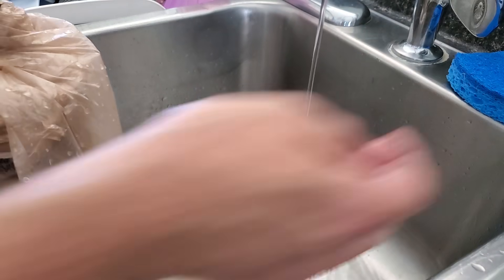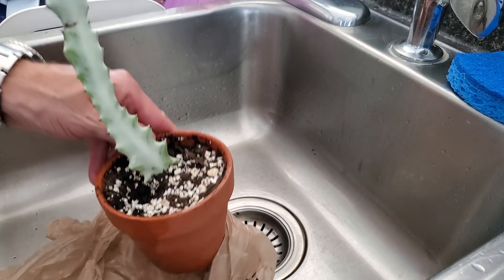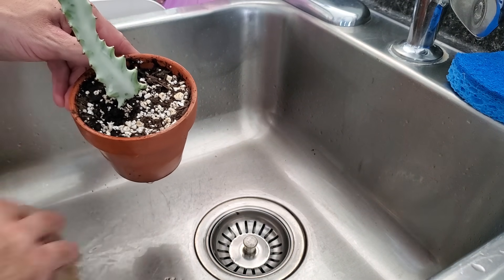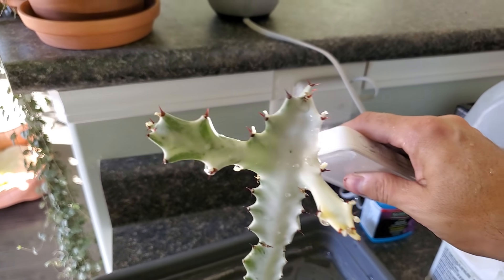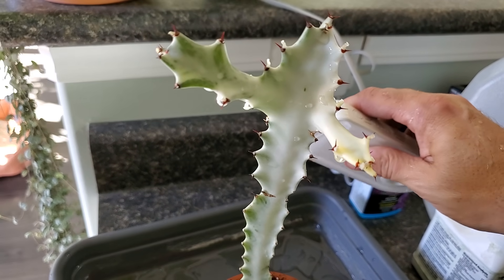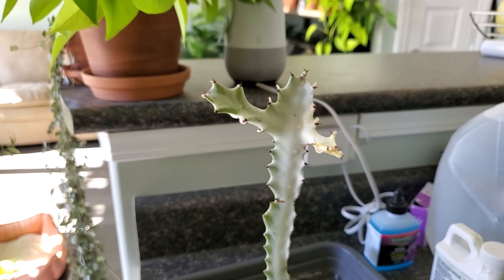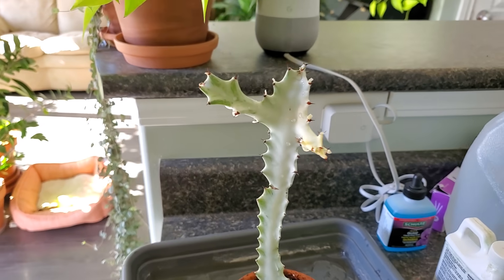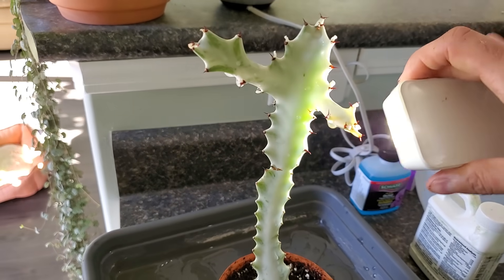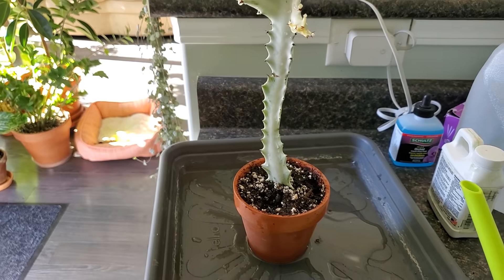We got a little bit of water in the bag but you can see the majority of the soil is still dry — it keeps your sink clean for the most part. I don't see any spider webs anymore. I'd recommend doing this maybe every few days for the next week or two — that way it basically just blasts them off. Let me know down in the comments if you have a different method, like insecticidal soap or neem oil, but I know those can be pretty harsh on some plants.